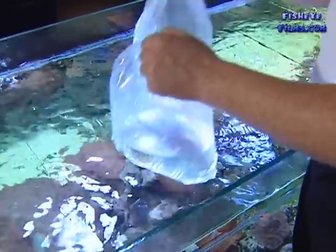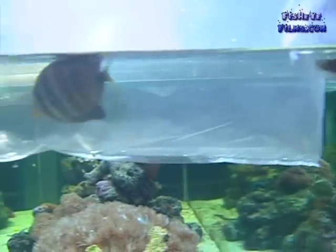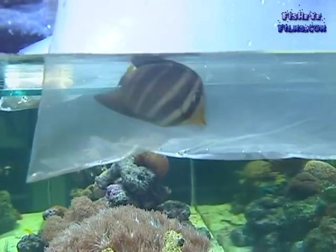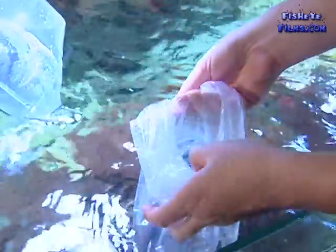The next thing you're going to need to do is acclimatise the fish from the water in the bag to the water in the tank. The way that you do that is by floating the fish in the unopened bag for about 15 minutes. The next thing we do is we open up the top of the bag and roll open the plastic.